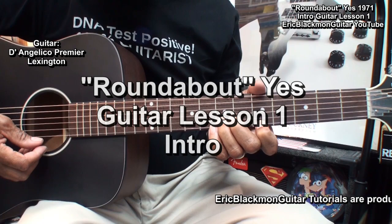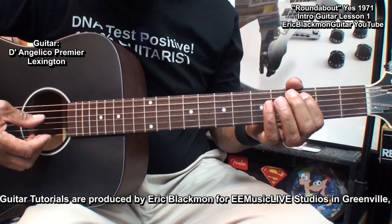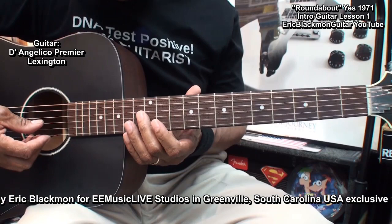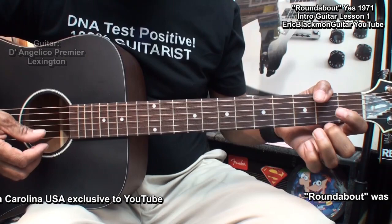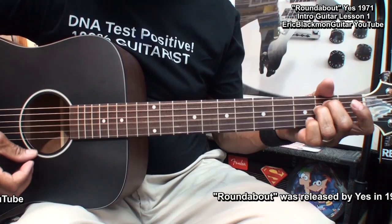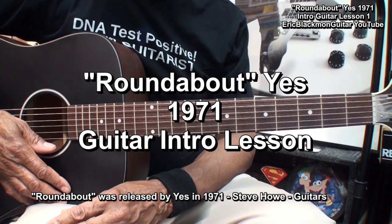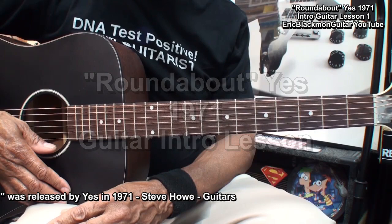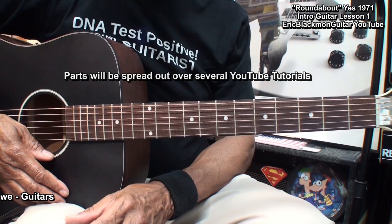Welcome to Eric Blackmon Music. Welcome to video one of how I play Roundabout by Yes on guitar. There's a lot going on in this song, so the parts will be spread out over several videos. Links to subsequent videos will be provided in the video description as they are produced.